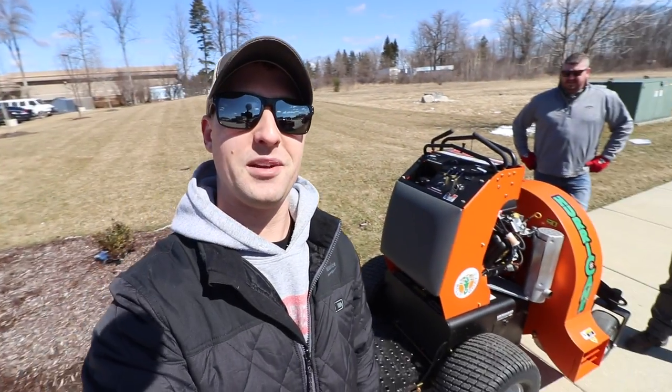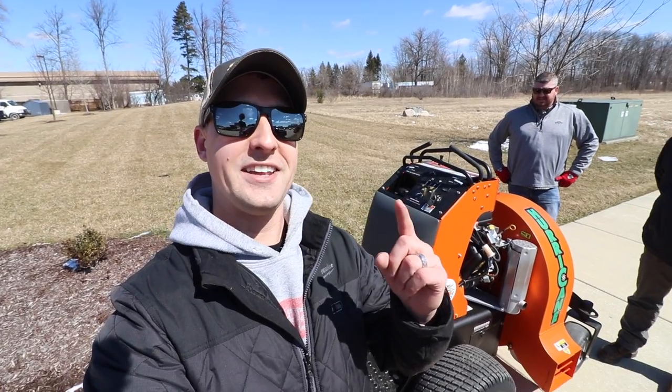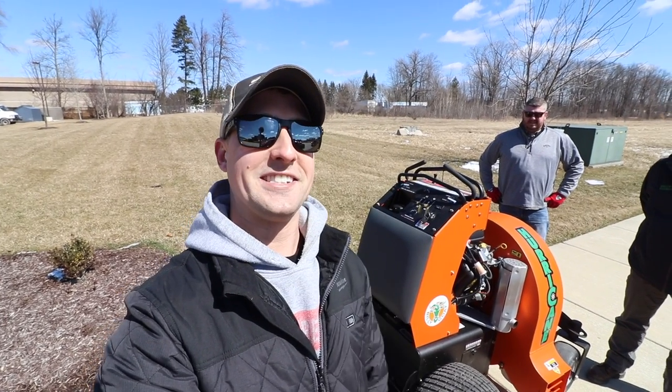Hey, what's up guys, it's Bryan here, Bryan's Law Maintenance. Alright, check it out. Today I have a special treat for you guys. We're going to be demoing the Z3000 Billy Goat Stand-On Blower. I'm super excited about this one. A lot of you guys wanted to see this and see a review on it. We're going to do a little walk around here, show you guys a little bit more about the unit. We'll see you guys inside.